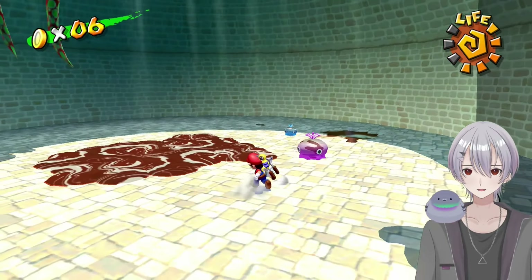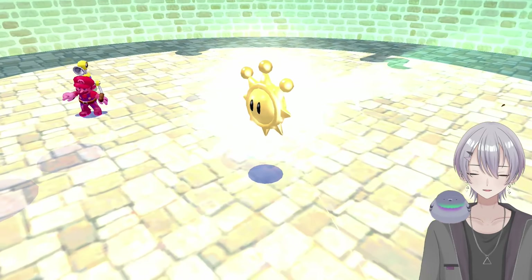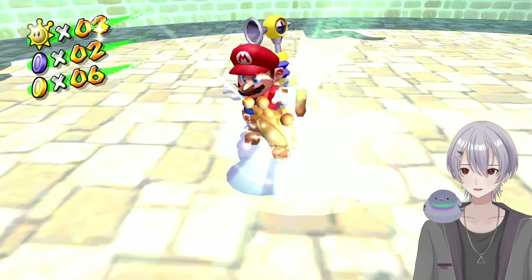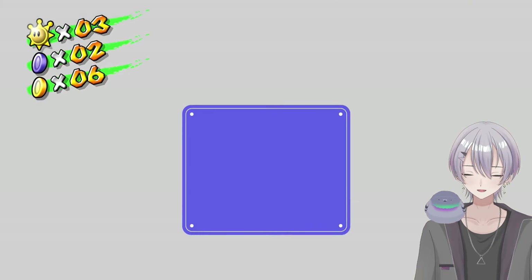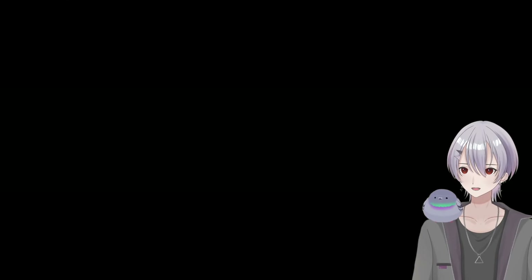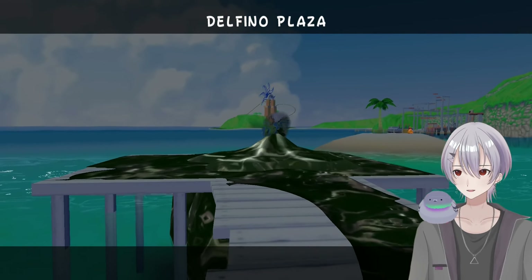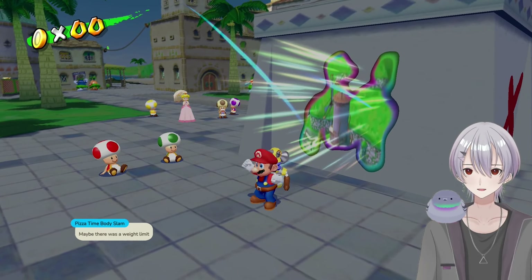They gave his ticket to Toadsworth — that's what happened. Toadsworth must have felt real lucky, he's probably like, hey, we're going to Delfino Island tomorrow, we have a free ticket for you specifically. Oh, for me, how kind! Yeah, it says Luigi — don't worry about it, just don't show him your passport. There's a weight limit... I don't know. Toadsworth has got some muscle — have you seen him play baseball? He knocks it out of the park, he's one of the best characters in that game.